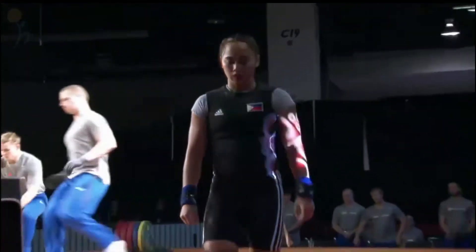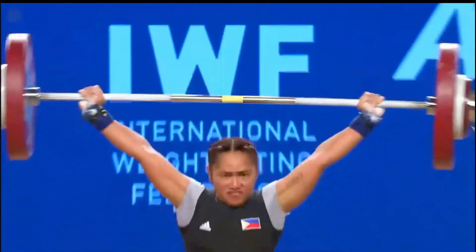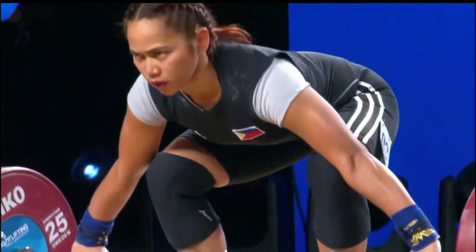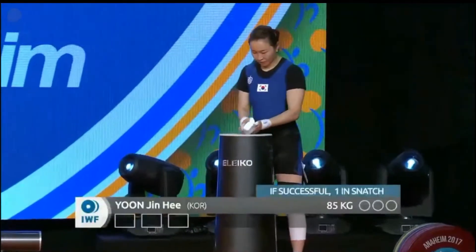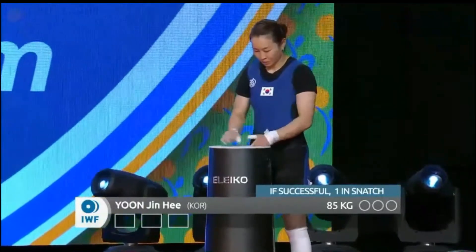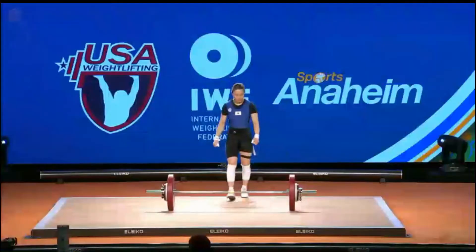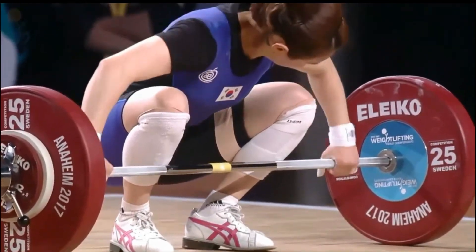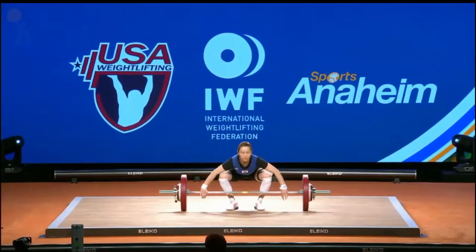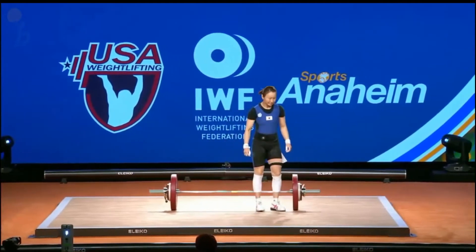She's done 90 kilos recently — at the Asian Indoor and Martial Arts Games this year in September she did 85 and then 90, and took a crack at 93. So she's capable of the weight. It was just really a positional thing — she pulls it high enough, just a little out of place, a little in front. This brings up Jin Ki-Yoon for her opening attempt out of Korea at 85 kilos. We're reaching weights well above these women's body weights — serious weights these women are moving around.